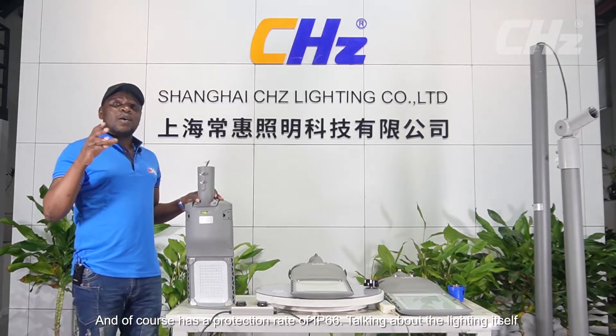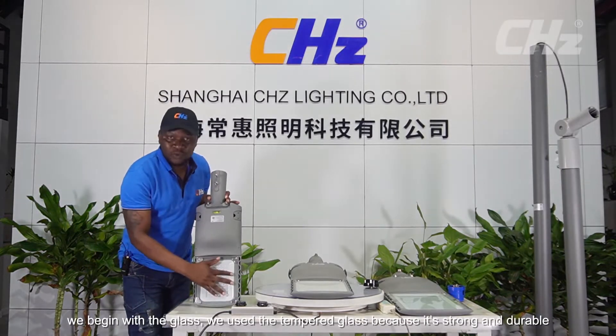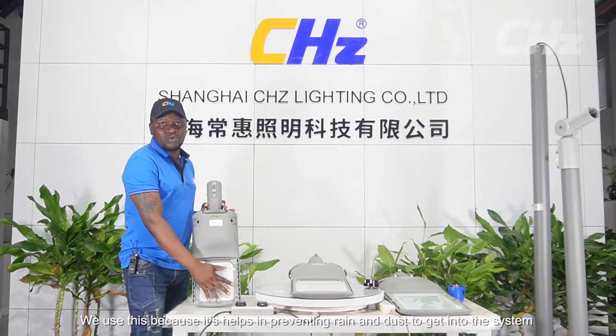It also has a protection rating of IP66. Talking about the lighting itself, we'll begin with the glass. We use the Tampa glass because it's strong and durable, and it helps in preventing rain and dust from getting into the system.